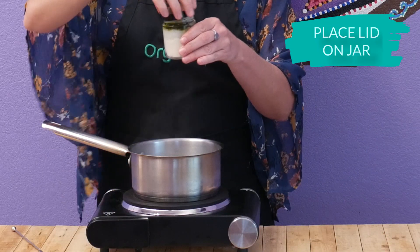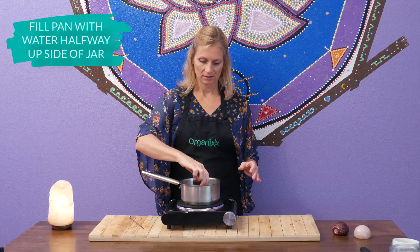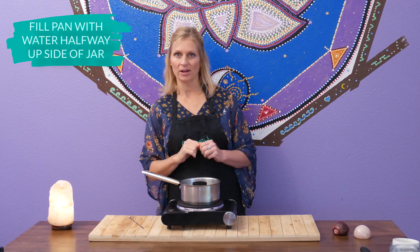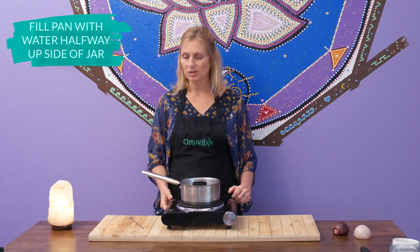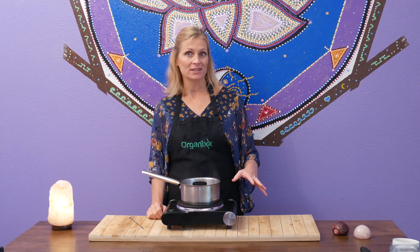Place your lid on loosely and then carefully put it into a pan. Fill your pan up with water until the water comes up to right about halfway on the jar. Then turn your heat on to a simmer, not a boil, until all of the waxes are melted. It should take about five to six minutes.